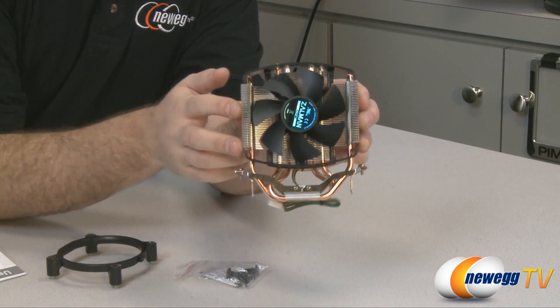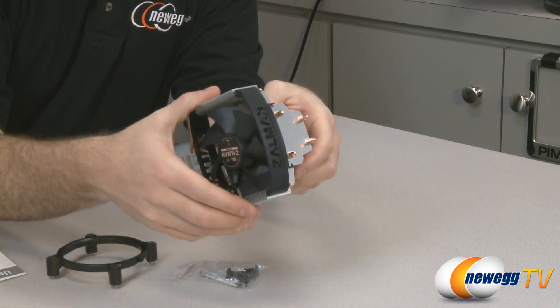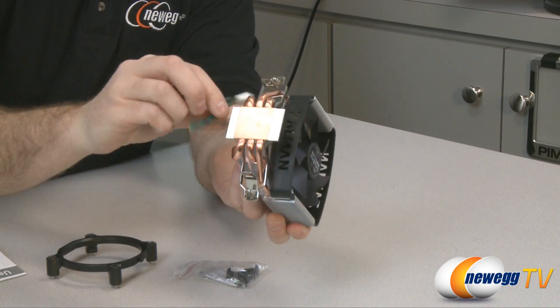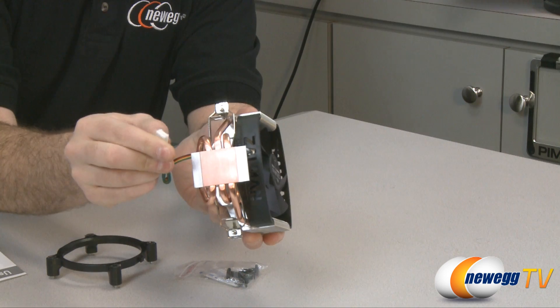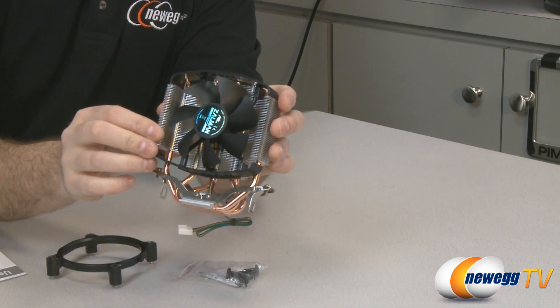Here's a close-up look at the heatsink fan itself. There's your 92 millimeter fan. These are aluminum fins for dispersing heat. And then you have your copper base plate and three copper heat pipes. Here is your power cable — this is a four pin CPU plug to enable the PWM functions of that cooling fan.